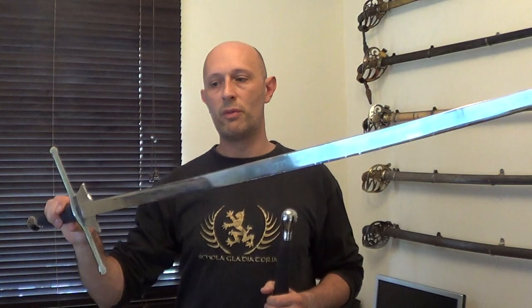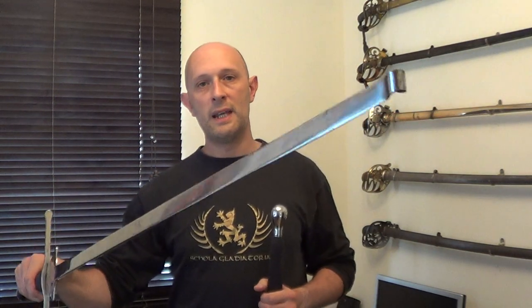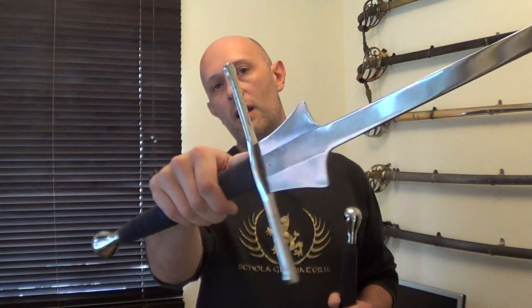Pretty much all of you who watch my channel will know what a longsword feder is. It is essentially the fencing foil equivalent for longsword, used from the 15th century — probably about the middle of the 15th century — right the way through. In fact, they continued being used in fencing competitions until the 17th or 18th century in Belgium, but in mainstream use in the 15th and 16th centuries. They were particularly the longsword training weapon associated with Germanic or German-influenced fencing traditions.